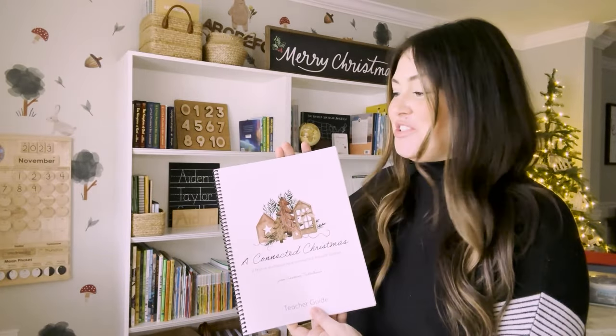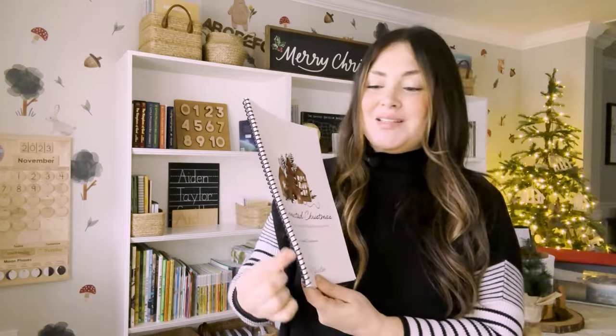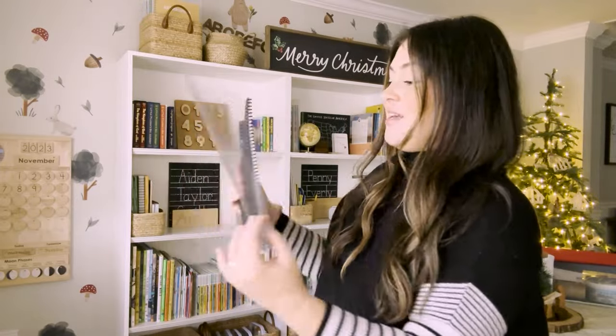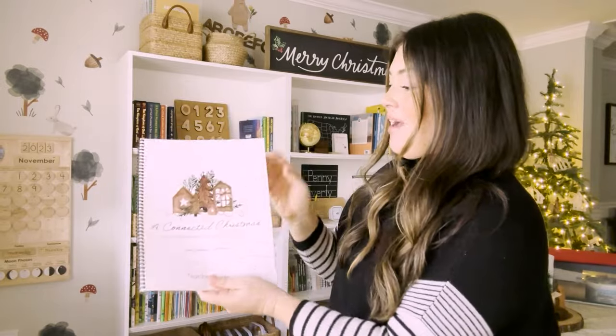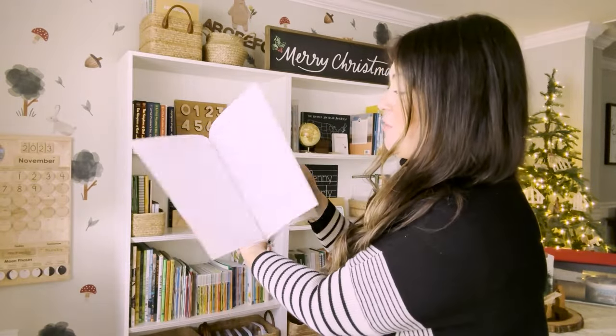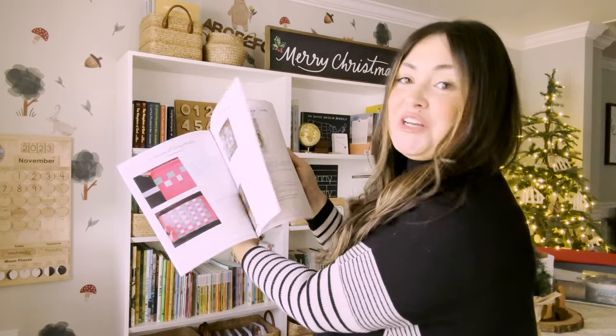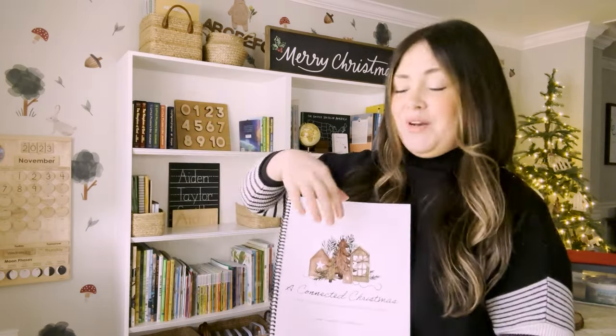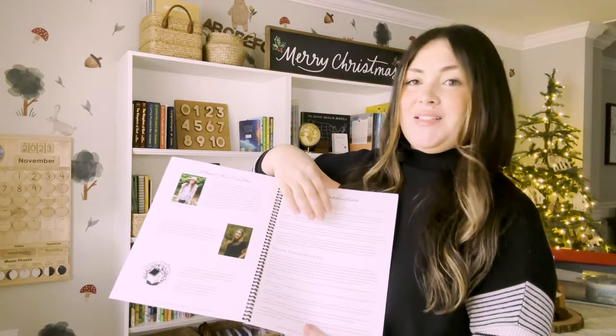The first thing you'll want to have printed is the teacher guide. As you can see, Staples does a nice spiral binding and they also put a clear cover on the front and cardstock on the back. I recommend printing this in color because there are beautiful illustrations and demonstrations of the crafts and recipes in here. I also recommend printing it double-sided just to save on paper.